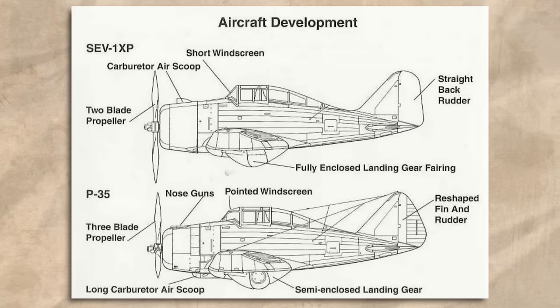When it entered service in 1937, the P-35 was the first fighter aircraft in the US to incorporate all of the modern features that would soon become the norm in a WWII fighter: a cantilever monoplane wing, all-metal construction, a fully enclosed cockpit, and a retractable main landing gear. In essence it was a huge upgrade compared to anything that had come before. Indeed, the most modern fighter in frontline service at the time was the Boeing P-26 Peashooter, which featured a fixed landing gear, an open cockpit, and externally braced wings.